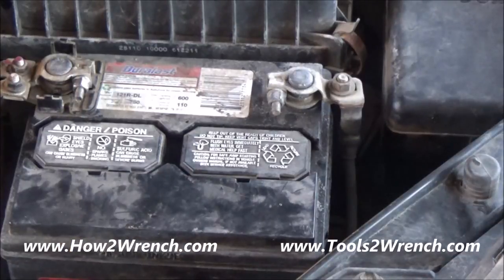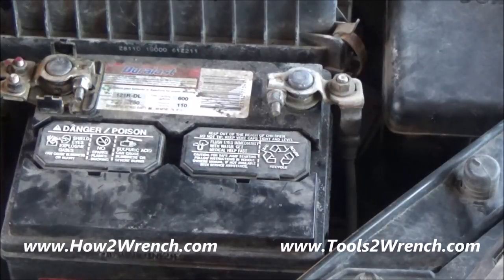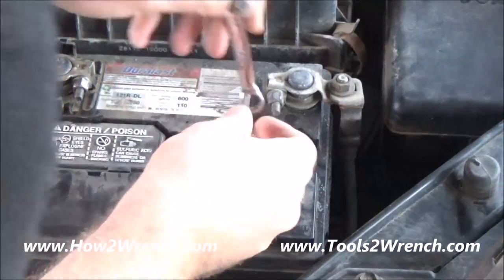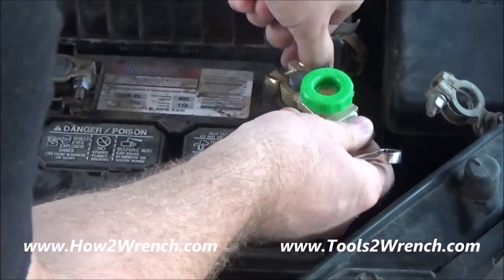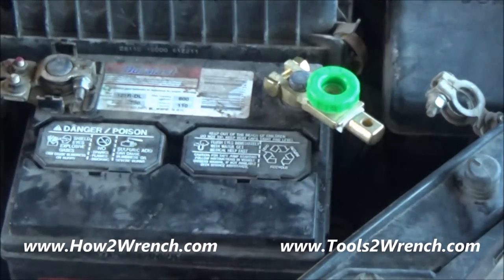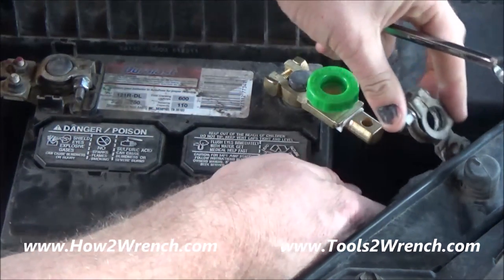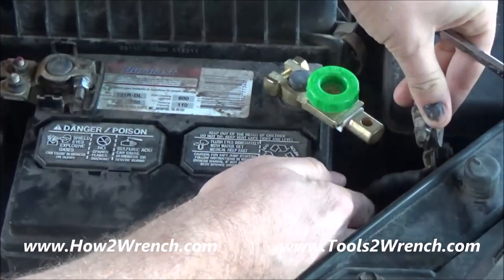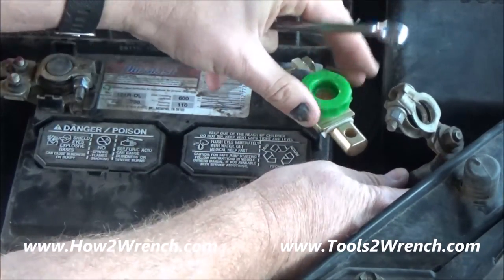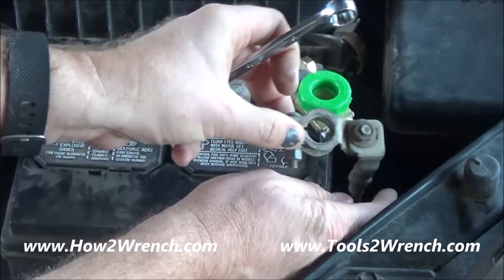I've chosen to install this accessory on the negative post here. Pretty simple — take off that stock cable. I'll go ahead and just install it temporarily to kind of get a feel for how I want to hook this up. I'll probably loosen this up and get myself into a good position, making sure I'm not stressing or putting any binding on that.